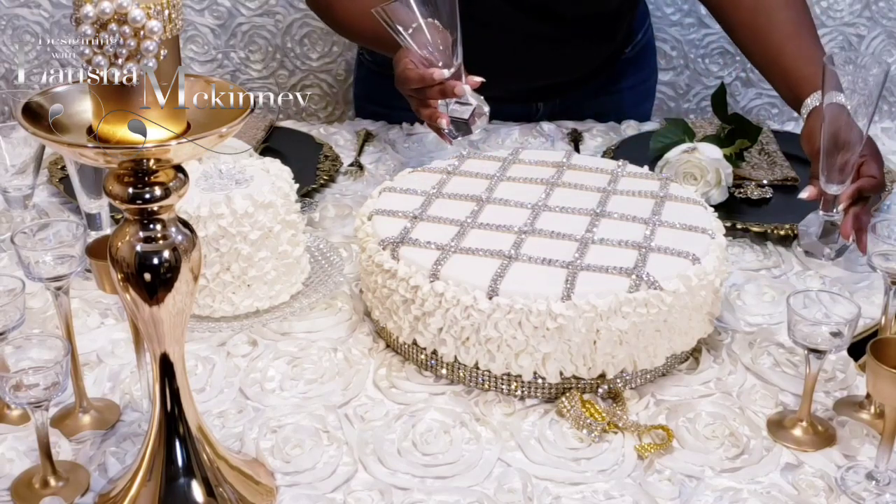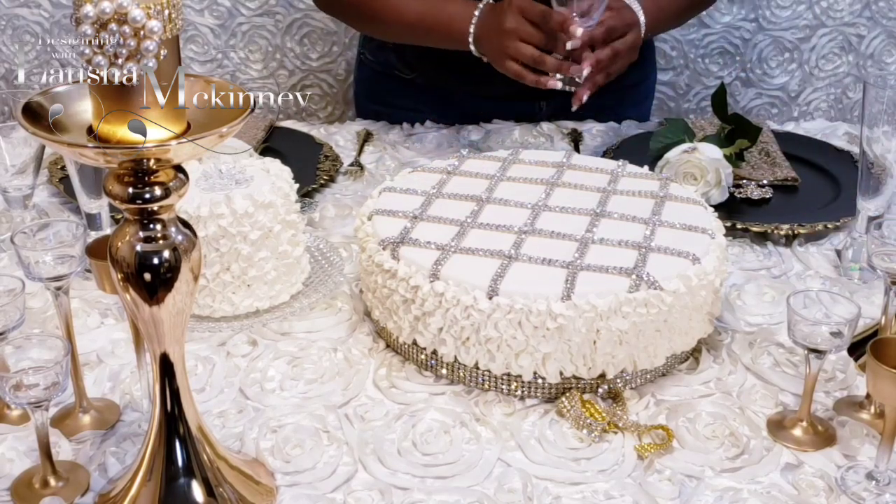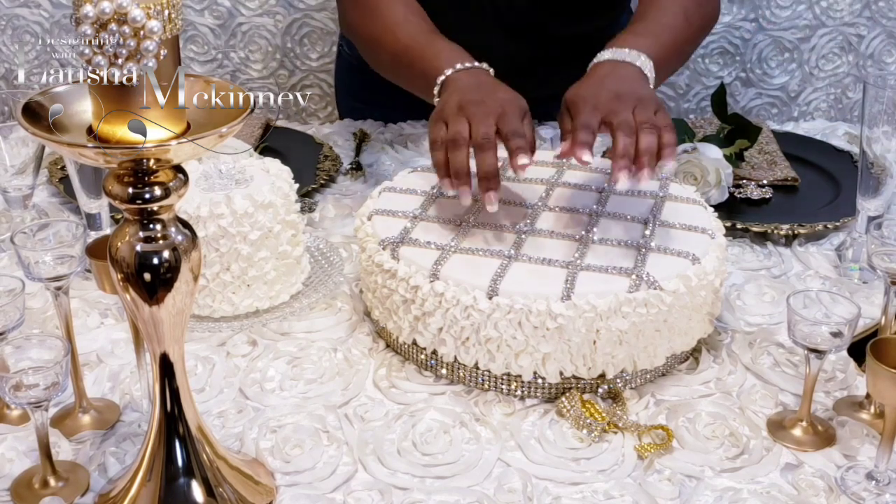With your wine glasses, use something that's different than what you would normally see. I got these from Home Goods.